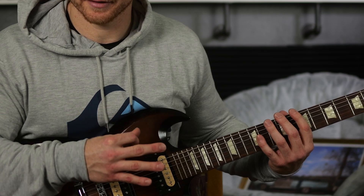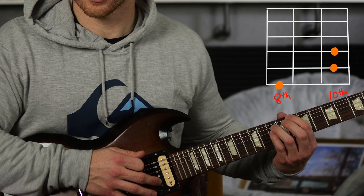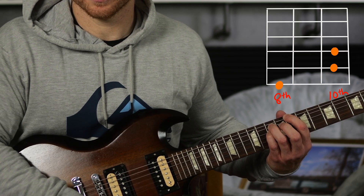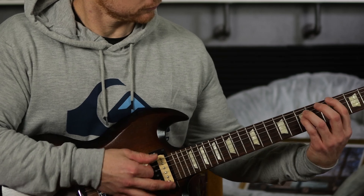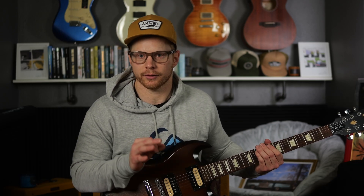The second way to play is to add in an octave of that C note, which is two strings down, two frets over. So right below that second note, you add in the octave of the C. You can play with three fingers, or you can just bar those two notes with either your ring finger or your pinky. This is the more common way to play the power chord because it sounds a little fuller with that octave added on.